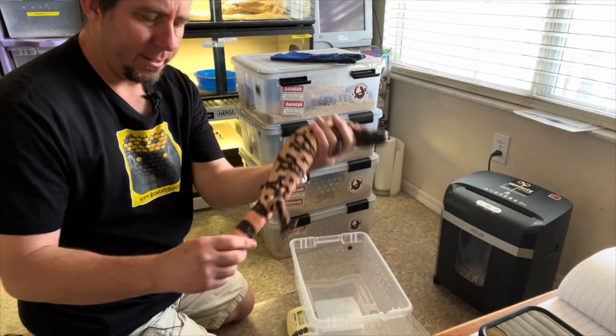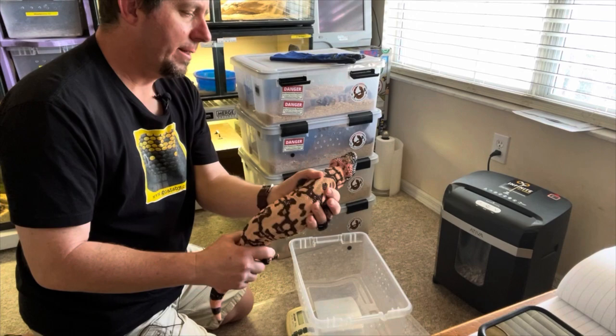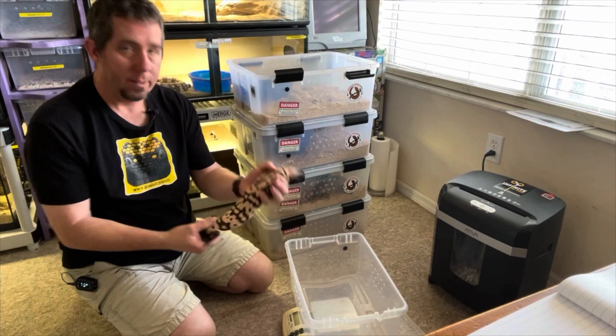What's interesting is when they come out of brumation, they tend to hold a lot of their weight. A lot of people think they lose weight in brumation, but actually many of them gain weight in brumation.